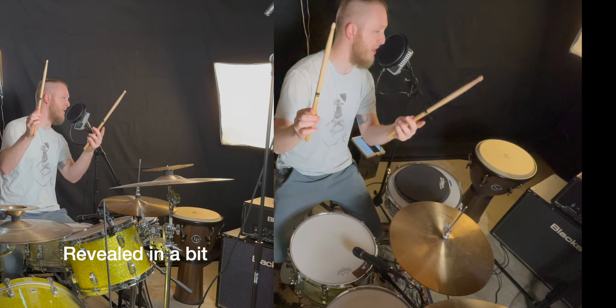So this is how you hold drumsticks. Hey drummers, how do we hold drumsticks properly? What is the best way where we can be the most efficient drummers?